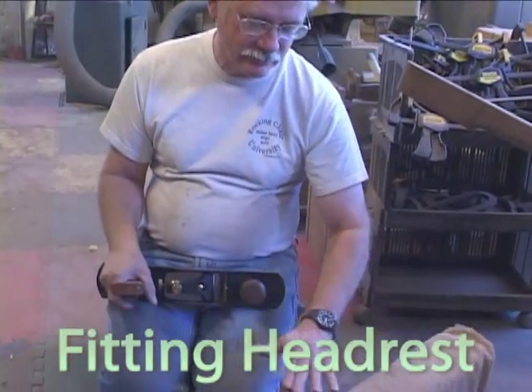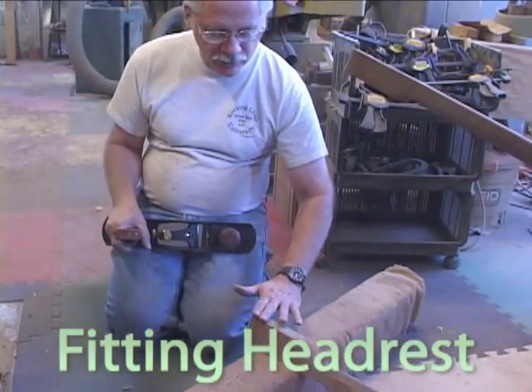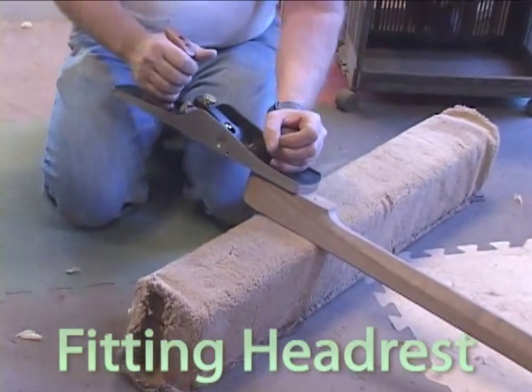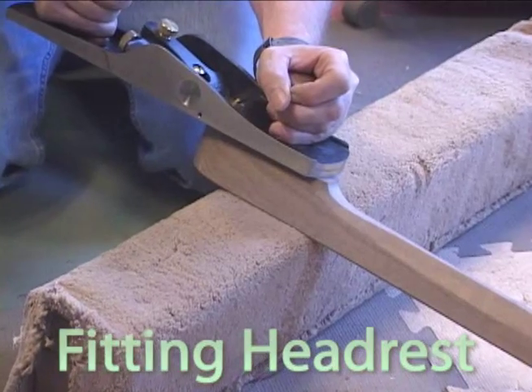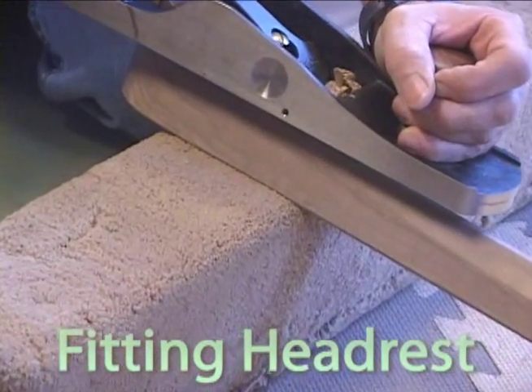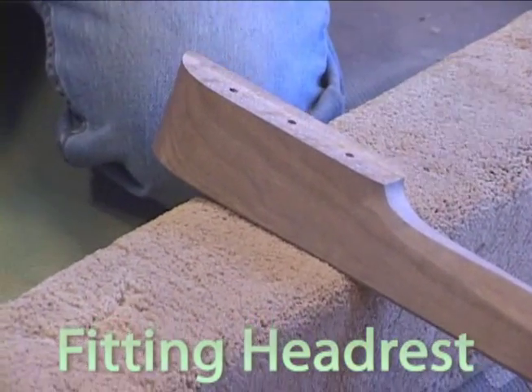In keeping with our procedures of planing every joint prior to gluing up, we're going to give this a little skim with our nice plane here. We don't want to take a lot — we just want to give it a little bit of a kiss. Just like that. That's all we need to do.